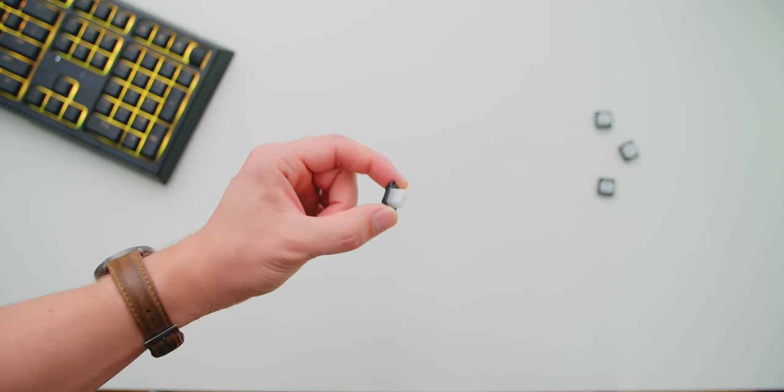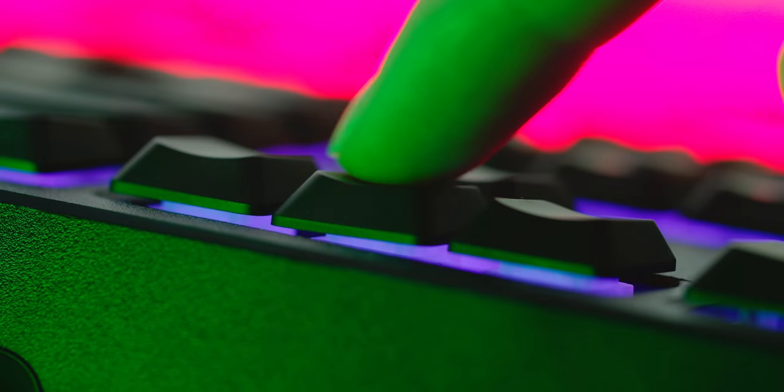I really like the sound profile, but my issue is consistency — I feel like the clicky point is slightly higher on certain keys. Also the stem design introduces a lot of wobble into basically all the keys, especially the large ones.